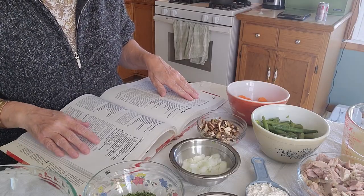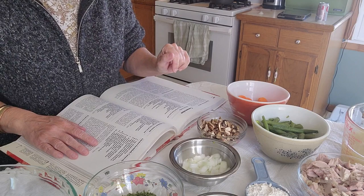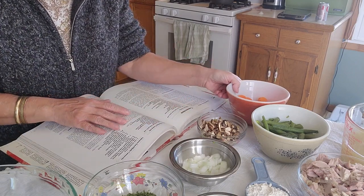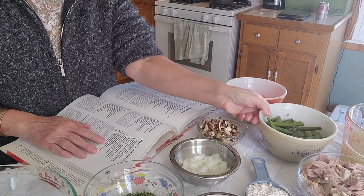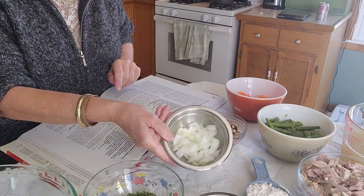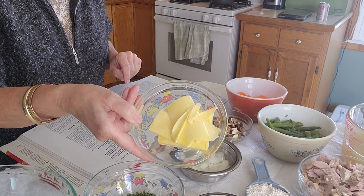I have everything ready here. The recipe calls for one 10-ounce package of frozen peas and carrots. I actually had quite a few green beans left over, so I'm doing half and half — half carrots and half green beans. Of course, you can probably substitute any vegetable that you wish. Half a cup of chopped onion.